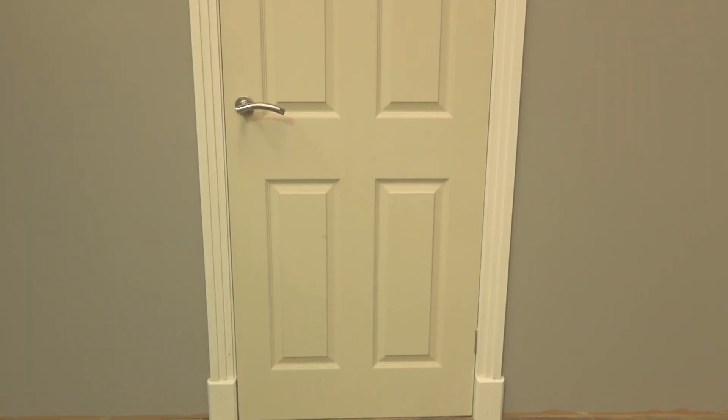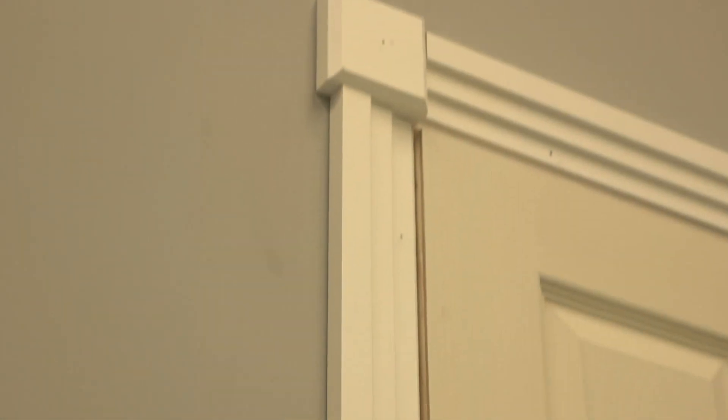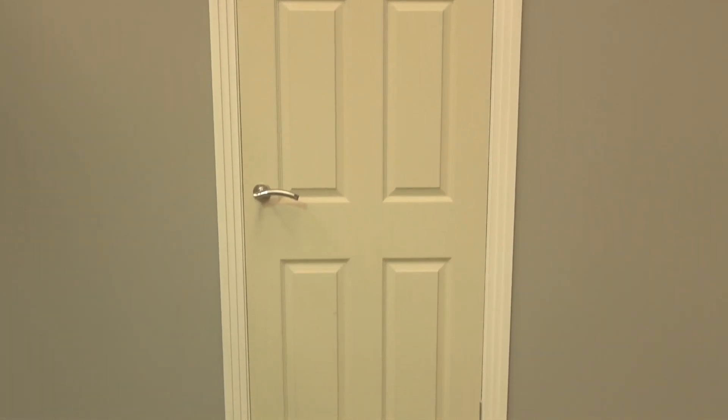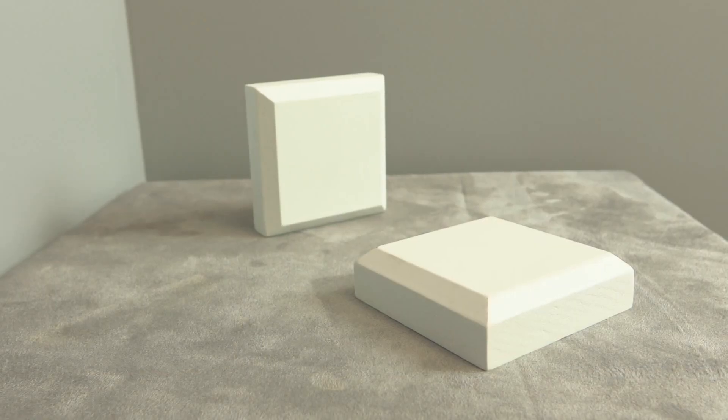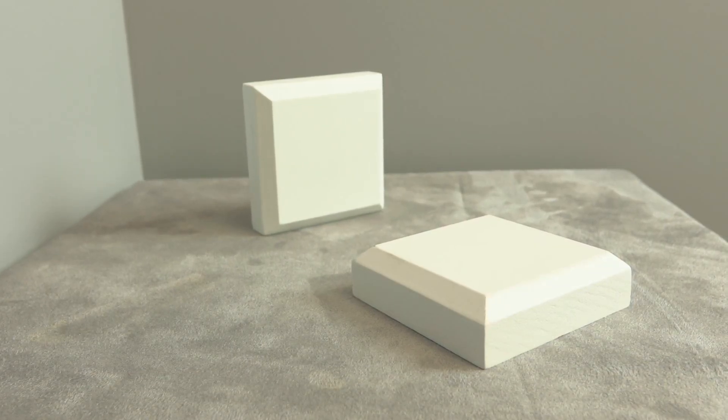And there you have it — the complete door set frame using plinth and rosette blocks. Hopefully you guys found this video insightful and useful. If you did, please give us a like. And if you like content like this and want to see more from us, do consider the subscribe button. We'll see you in our next video.